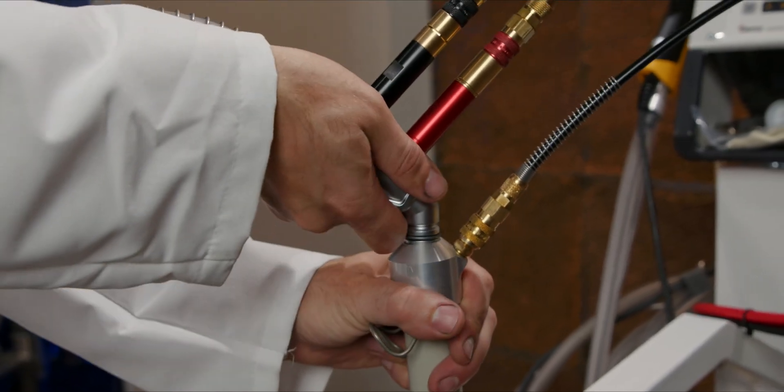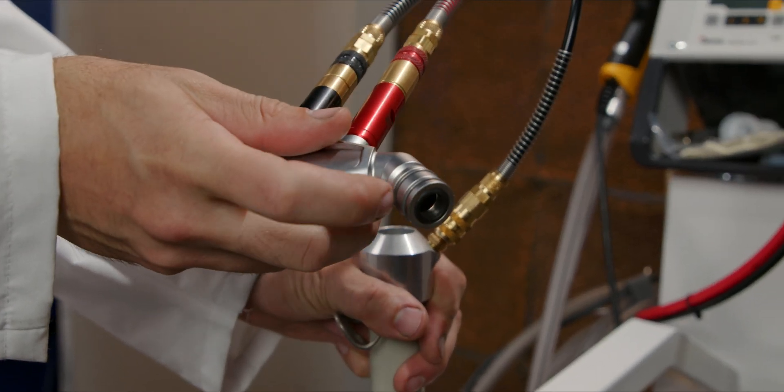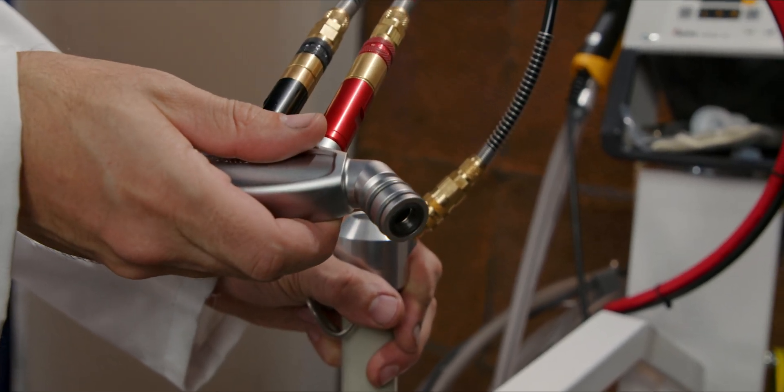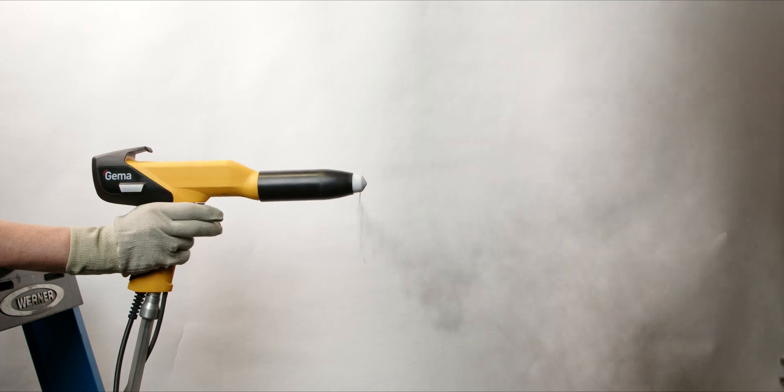Downstream from the fluidizing ring are the powder pump o-rings and base gasket. The o-rings on these venturi pumps wear over time as you remove and install the pump repeatedly during color changes. Failed o-rings can lead to unmetered air entering the coating process, which can cause a pulsing effect at the front of the powder gun.